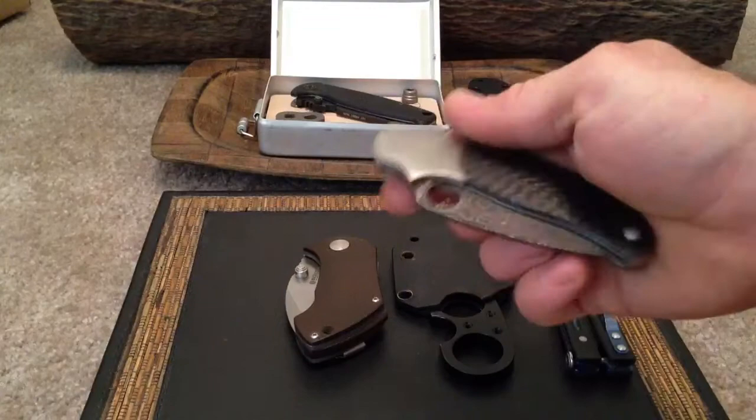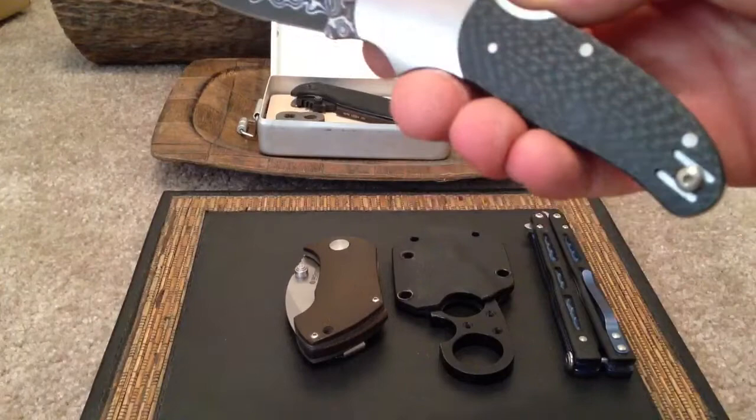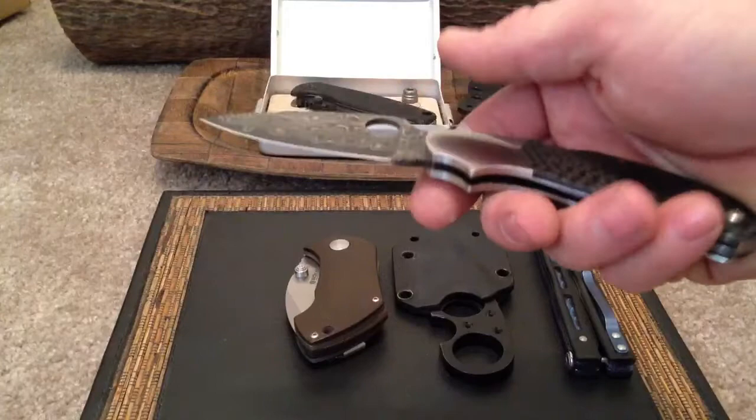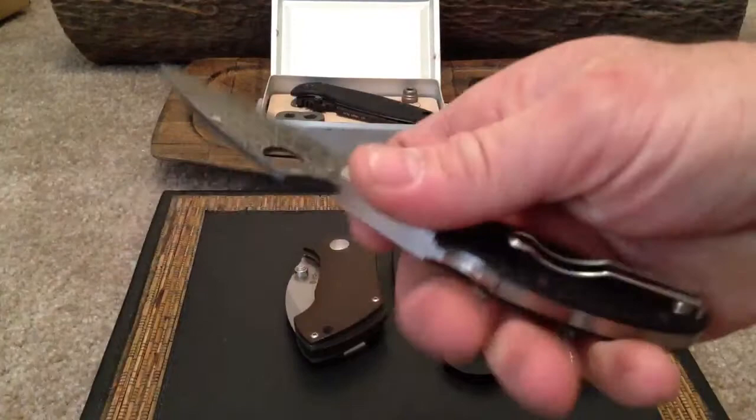I got this because there was only a few made — a quarter of a thousand or something. And I don't own any Damascus. It's a VG10 Core Damascus. It seems like they used real carbon fiber on this Spyderco. This is the Cali-3 — the new Cali-3 in Damascus. Stainless steel bolsters, which I'm not really too crazy for just because they tend to scratch easy.